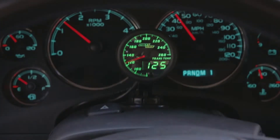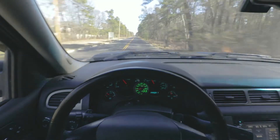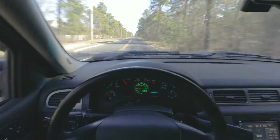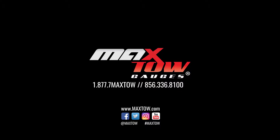You've now successfully installed your MaxToe transmission temperature gauge into your truck. If you have any questions, concerns or comments, please contact us at 1-877-7-MAX-TOW and we'll see you on the road.